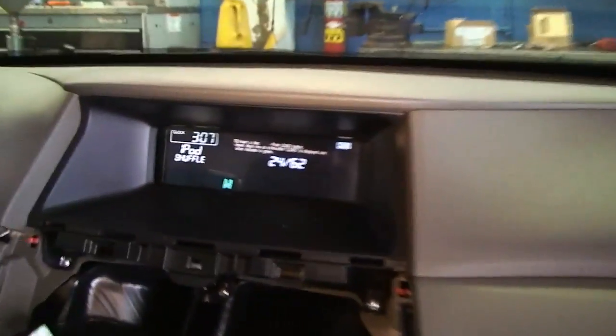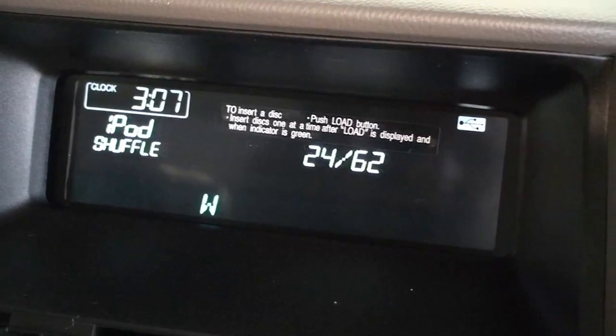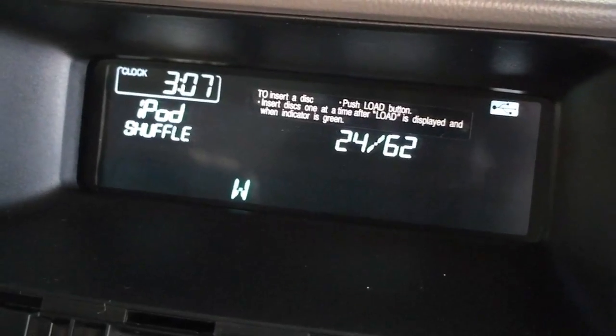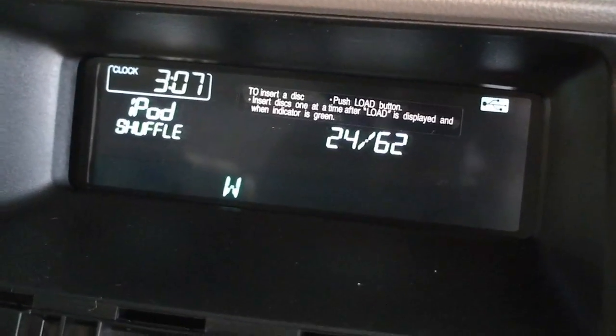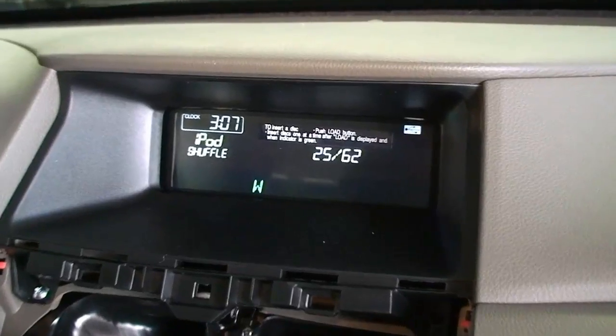So let's see here. Want me to change the song and see if it shows the text? Actually, you use the skip right here. Oh yeah, it won't use it right here. That's the problem.